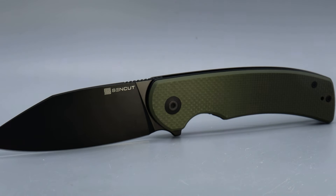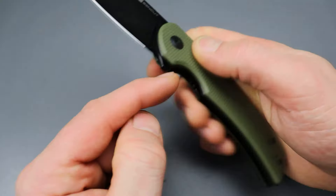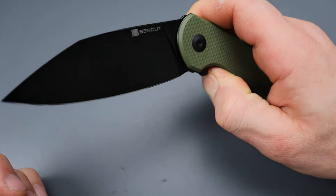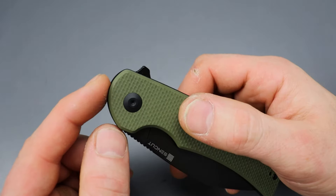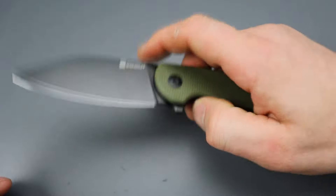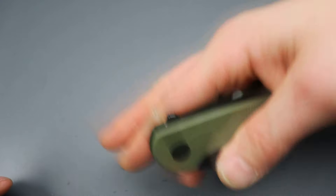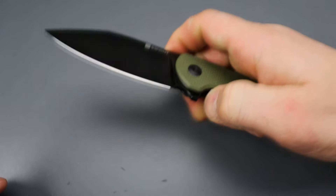It has 9Cr18MOV steel, G10 scales with super grippy G10, good access to the lock bar, and it's very smooth on the drop. It's very easy to use multiple deployments — you can thumb flick it, you can thumb roll it.